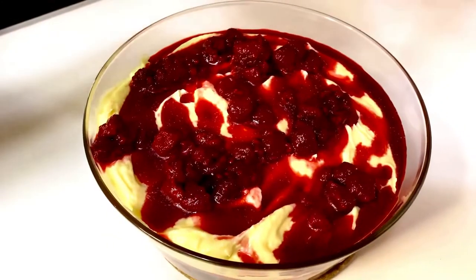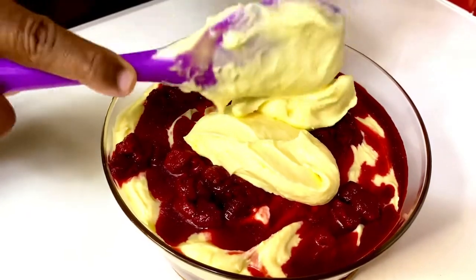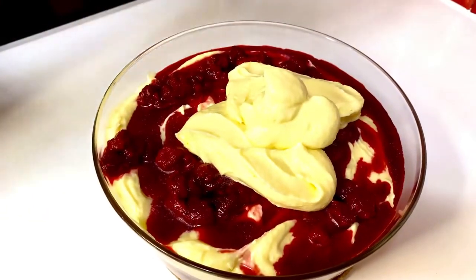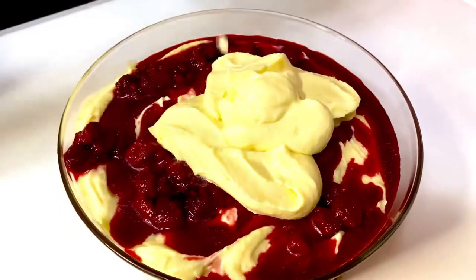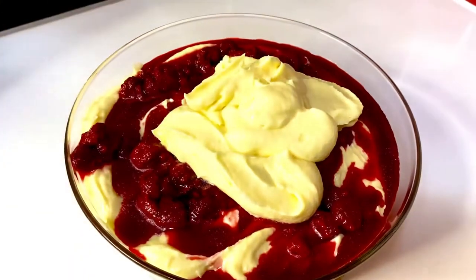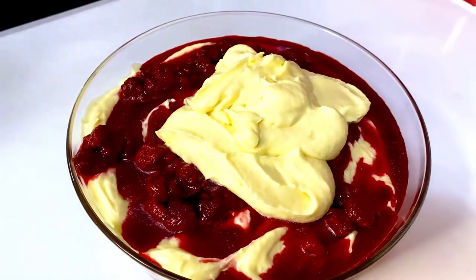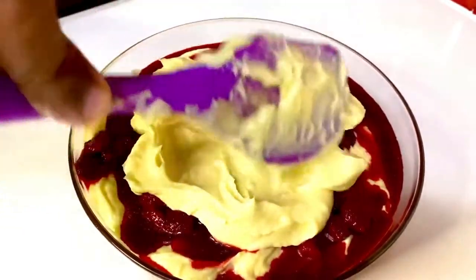The last batch of mascarpone cream goes on top, just to blanket that gorgeous red we set in between. I'm not going to waste anything, scraping every bit in. I want the red to show through, so I'm just going to roughly mix the two, giving it that marbled texture, peeking out here and there into this creation.